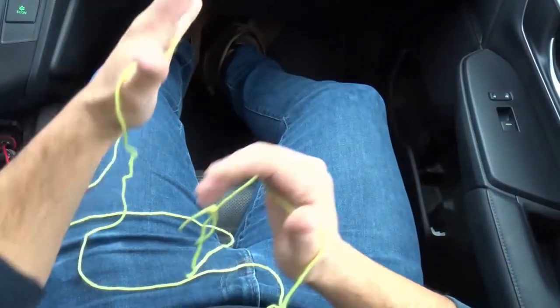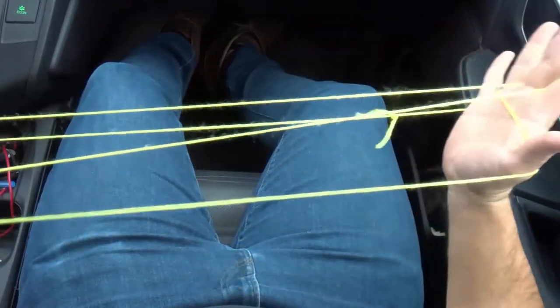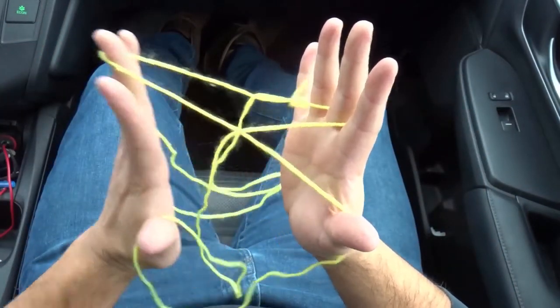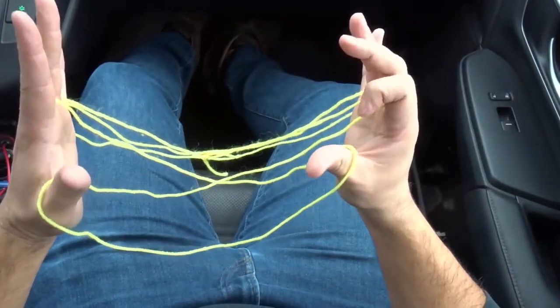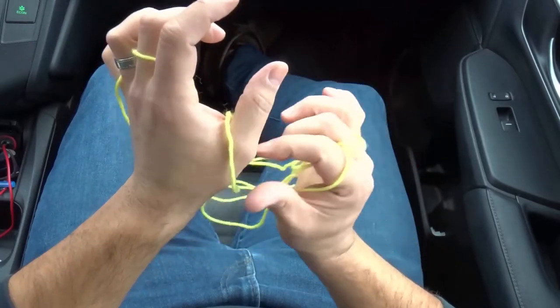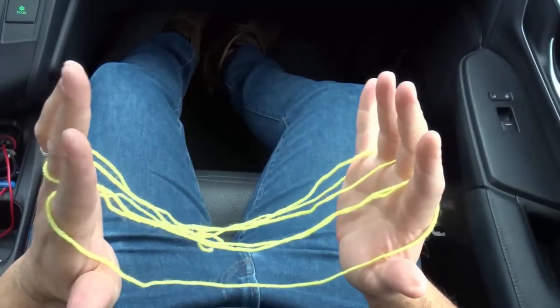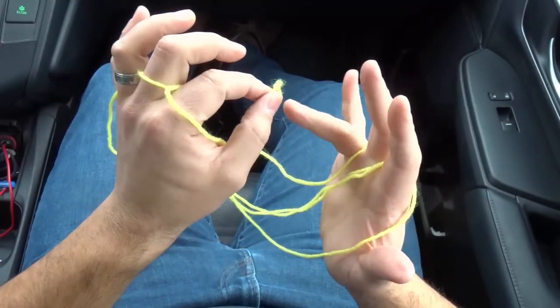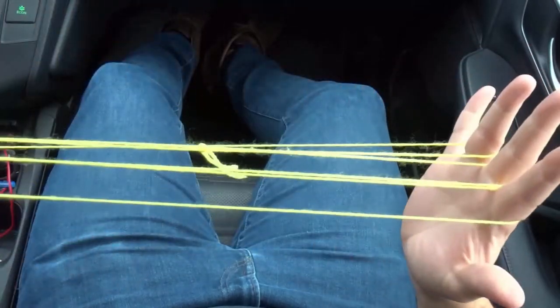Stretch your hands out nice and wide. Now what we're going to do is take our middle finger and pick up the palm string, just like that, on either side. Pick up the palm string on either side and stretch it out. Now I'm going to transfer the thumb loop to my index finger on both hands, so the thumb loop goes on the index finger — stretch it out. Then the pinky loop goes on the ring finger, on either hand, just like that. Stretch it out.